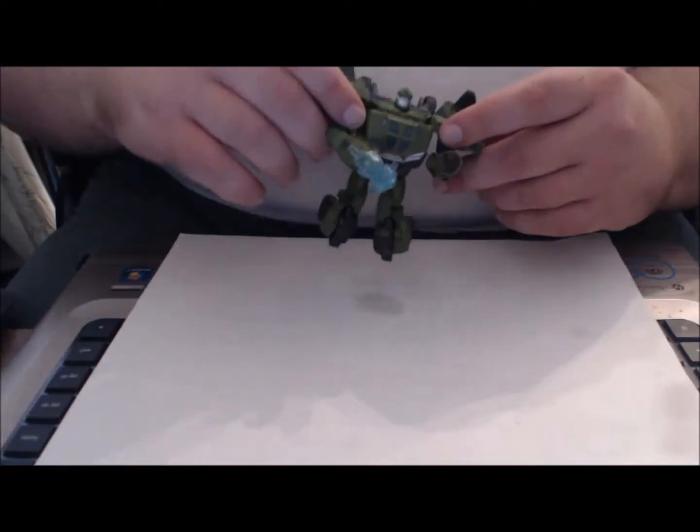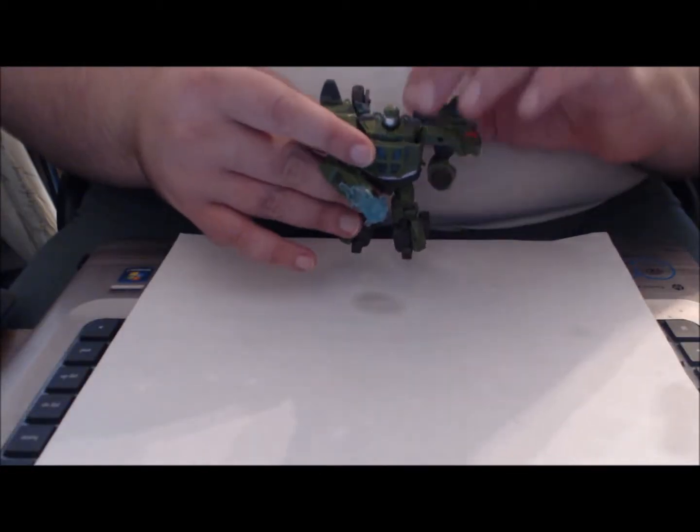Hi everybody, once again we're back continuing our look at Transformers Prime. We're going to take a look at the figure I and a lot of other people consider the best Cyberverse figure from wave one, and possibly thus far: Bulkhead. Simple packaging, same bio on the side, photoshopped image on the back — we've seen it all before with the other figures. Let's move on and get to the figure.